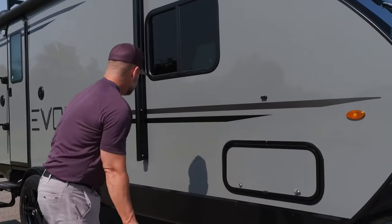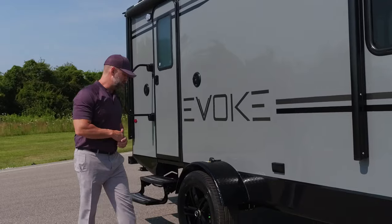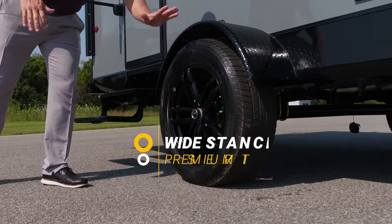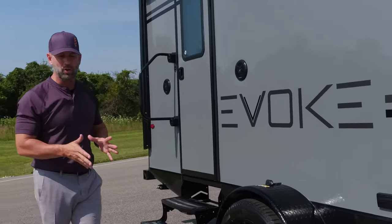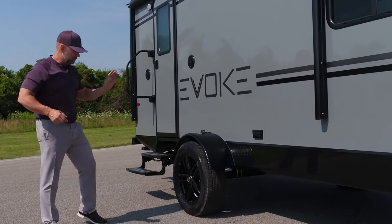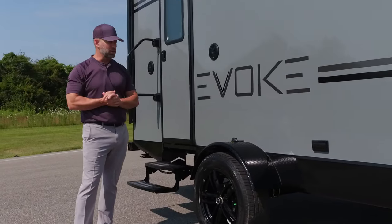If you come down here, we have electric awnings. Getting back to our safety portion of this unit, 102 wide axles, just like his big brother. Premium tires. These tires have a lifetime warranty from Travel Lite, so you have peace of mind that you're going to be able to go anywhere you want, anytime, and the tires are going to hold up. They're on 18 inch beautiful black rims. It's just a sharp looking unit.